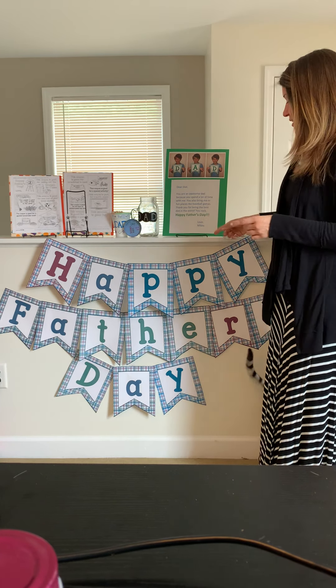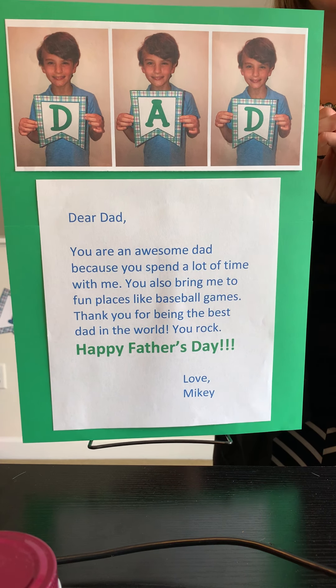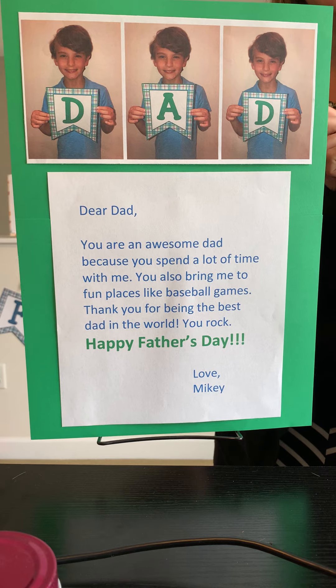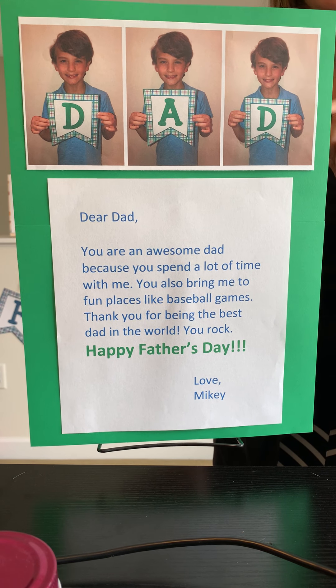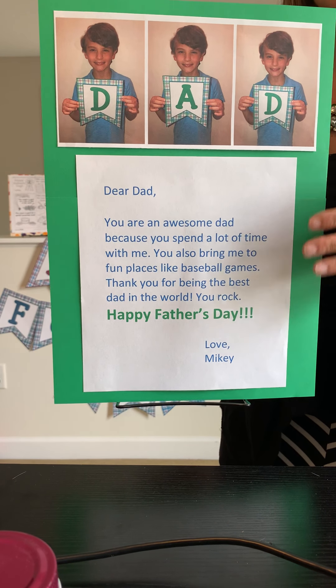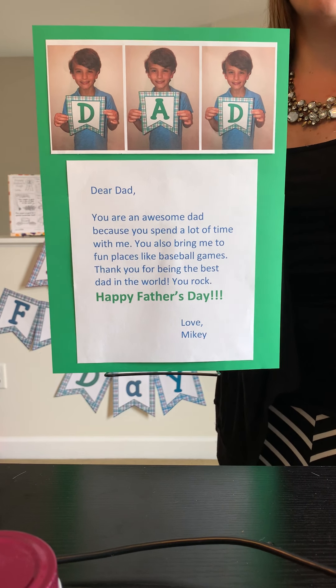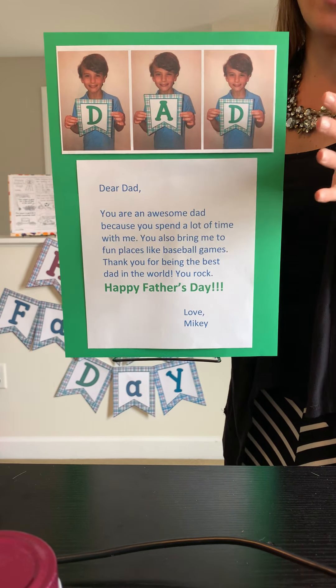The next thing is pretty close to being free — all you need is a computer to print out a message, paper for a background, and some pictures of your child. Using these pennants, you give them the uppercase D to take two pictures with and an uppercase A to take one picture with, so that you can make it say "Dad." Your child can type up or write a little message, and it's such a simple and inexpensive thing to do but so meaningful — I think any father would love to receive this gift.